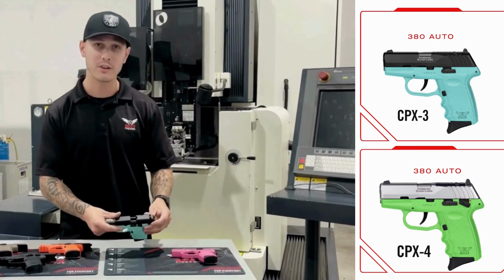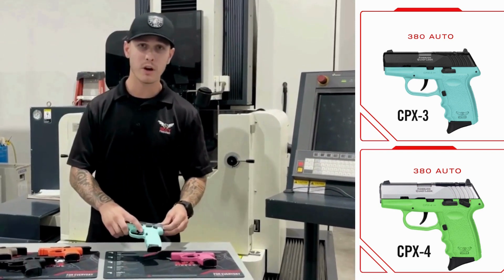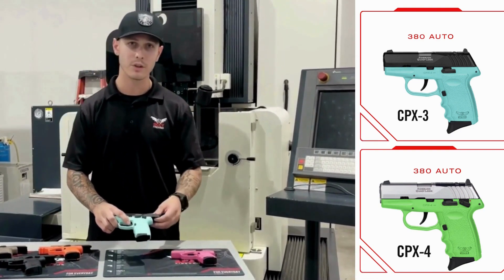The CPX4 features our standard CB slide with our blue sky color — my favorite. Again, with the aluminum trigger involved, you have good contact through the trigger cam system and the trigger itself.